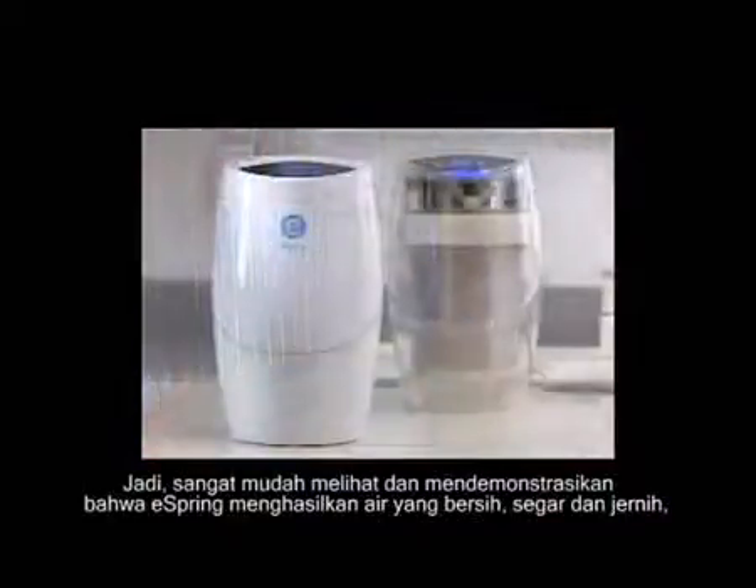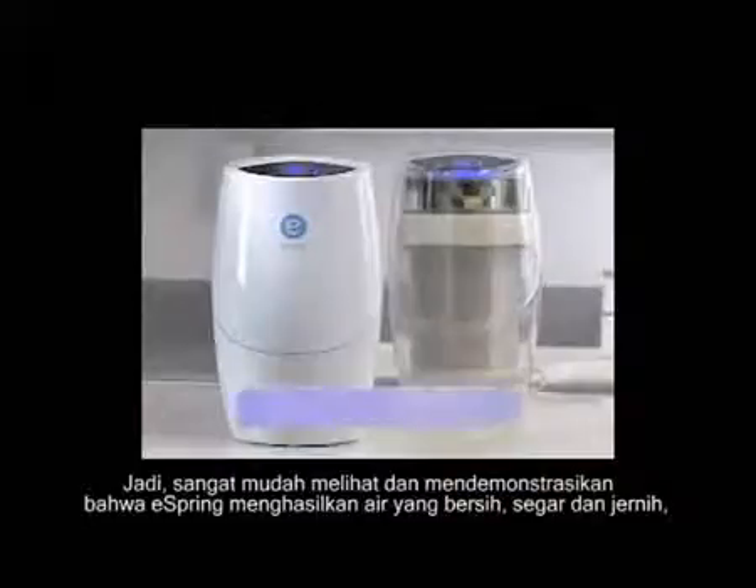So it's easy to see — and to demonstrate — that eSpring delivers water that's clean, fresh, and clear.